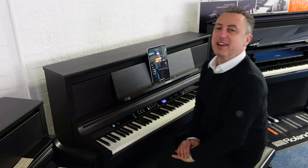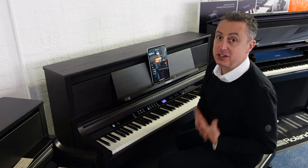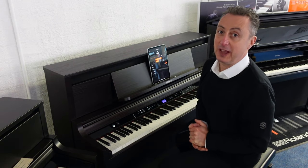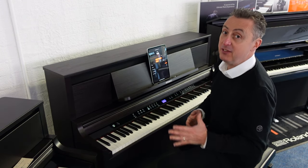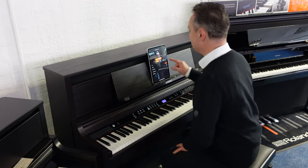Hiya, my name's Graham. Here I am at Rumours Music in Bolton, and today I've got the absolute pleasure to show you the latest luxury range of pianos from Roland called the LX range. They do an LX5, LX6, and LX9 — this is the LX6.